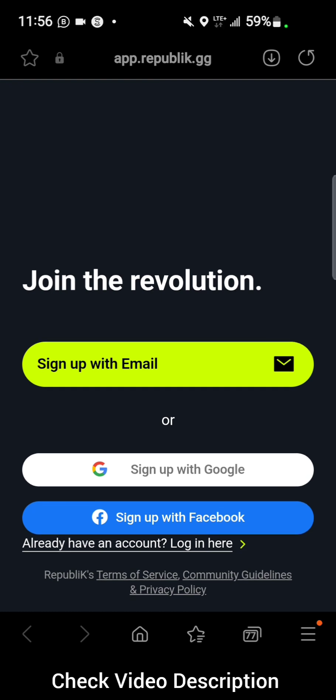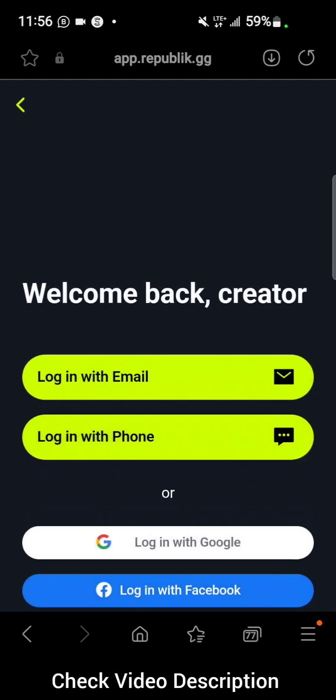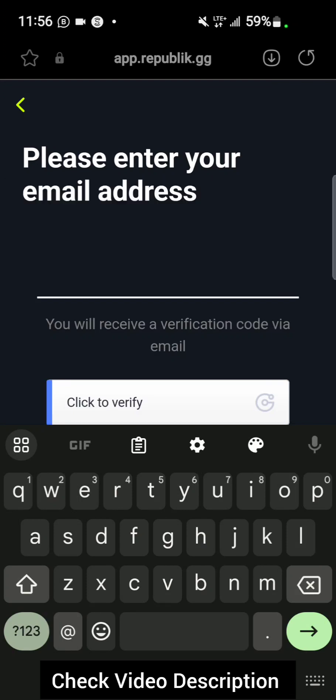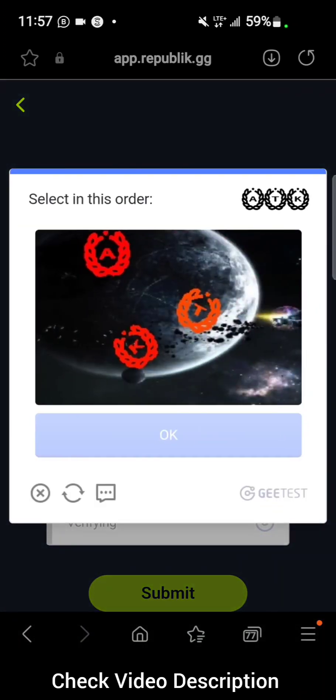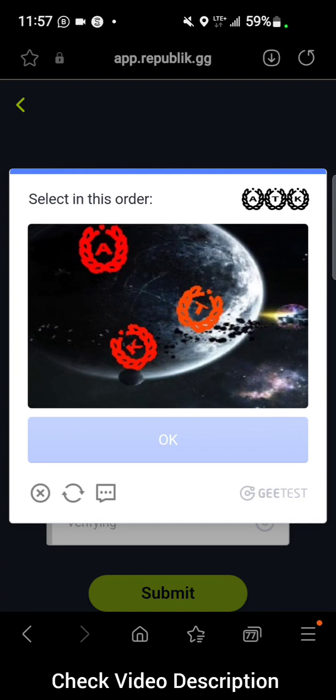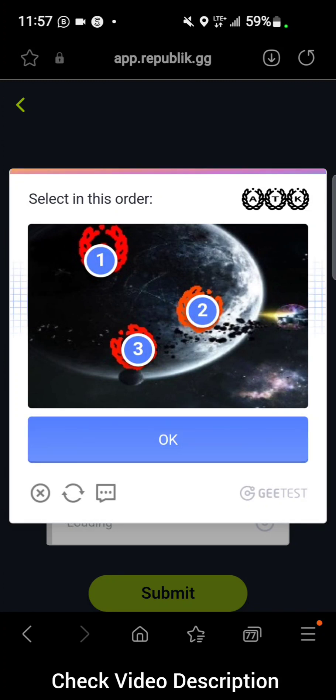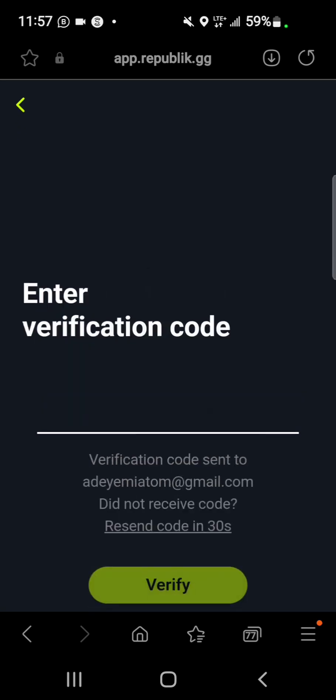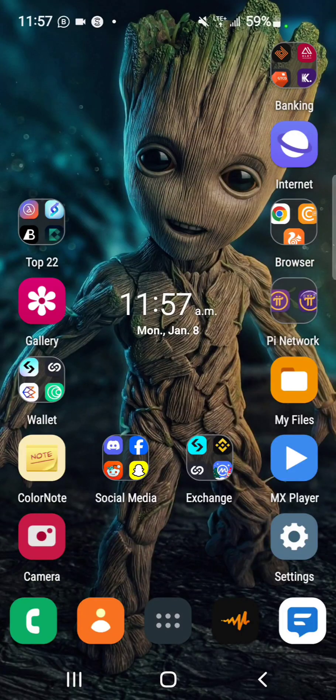If you already have an account, select login, go ahead and put in your email address, click to verify, and submit.